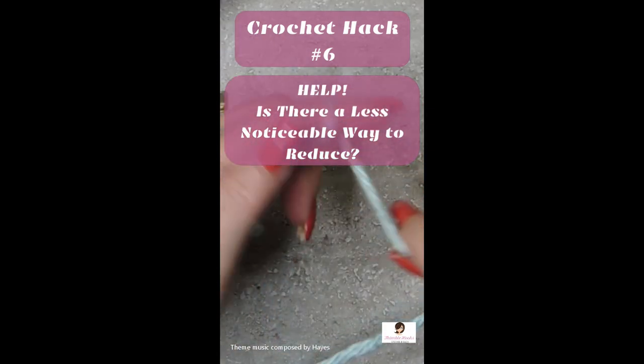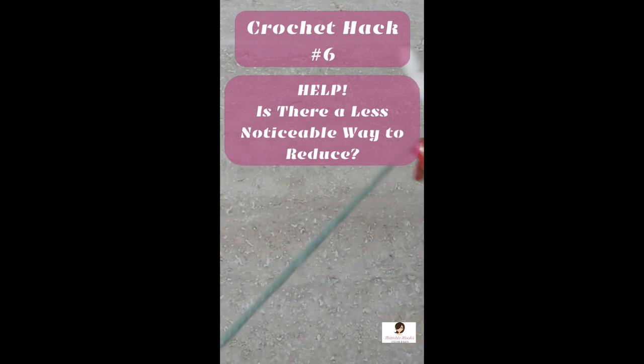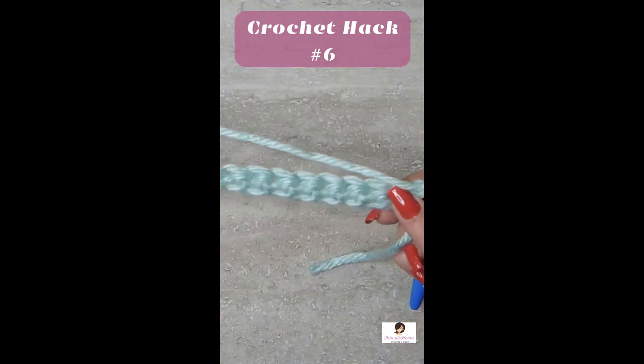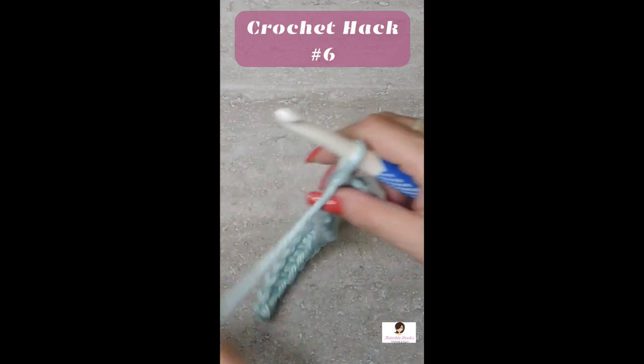A different way to reduce using skip stitches instead of a single crochet two together. Here I have a chain and I did a single crochet all the way down, chain one, turned my work, and a few single crochets.